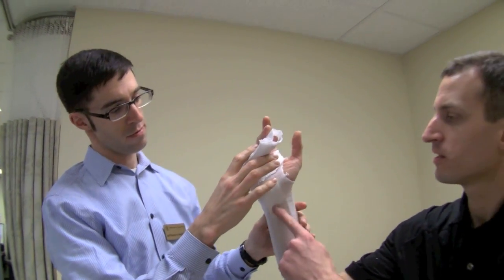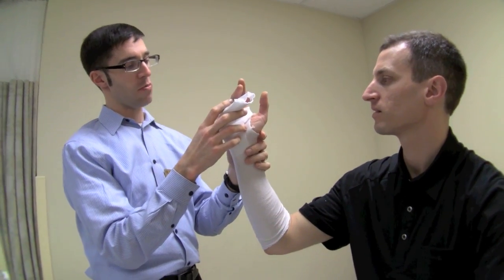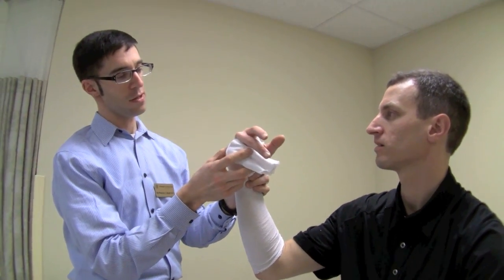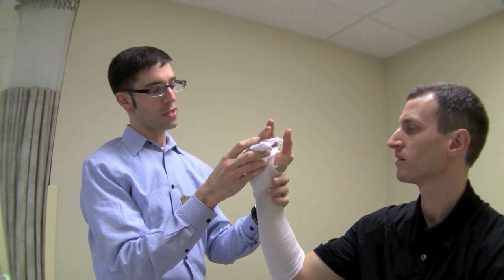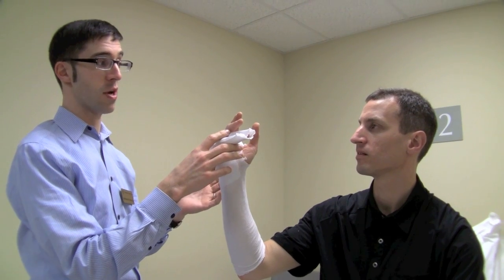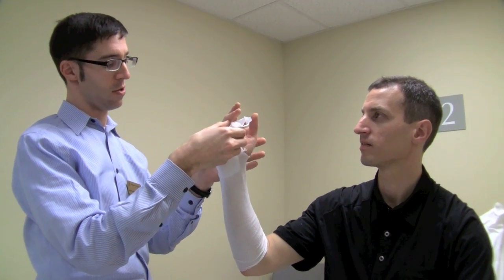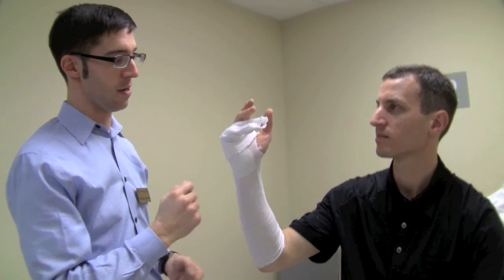Does it matter how much flexion or extension you have at the wrist? Just from a comfort standpoint, the more flexed it is, the less comfortable it's going to be. If you get your wrist into about 20 to 30 degrees of extension, that's normally going to be the most comfortable position and makes it easiest to get your fingers down, as it takes a little tension off the tendons.